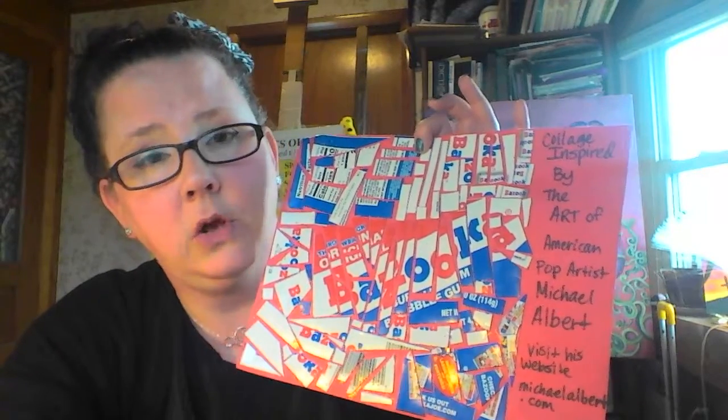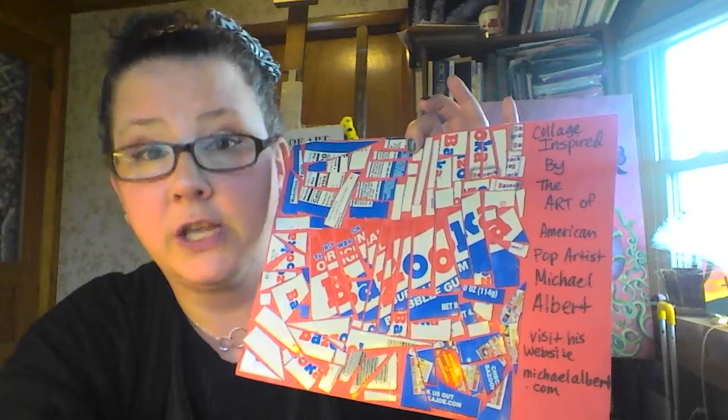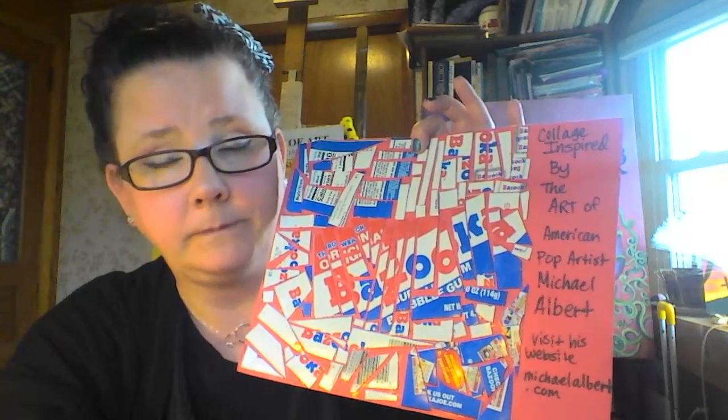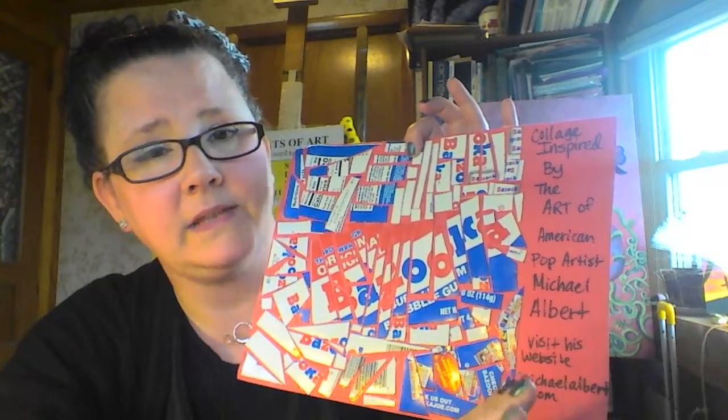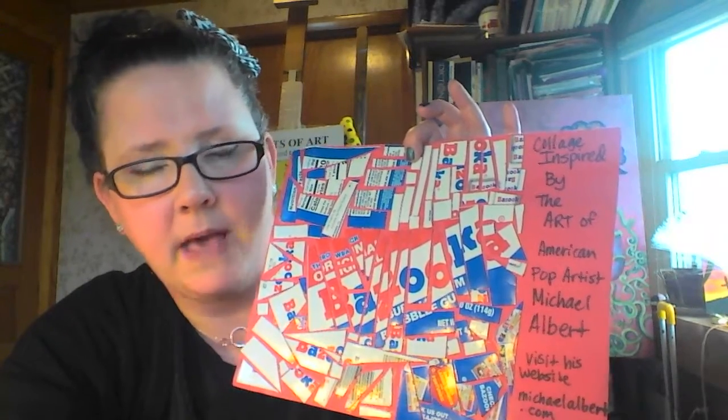So what I'm challenging you to do is first go on my website and look at the slide presentation I have about Michael Albert. I also have his website listed — michaelalbert.com — but make sure you get your parents' permission before you go on the internet. Then look for packaging from your favorite product, your favorite thing.